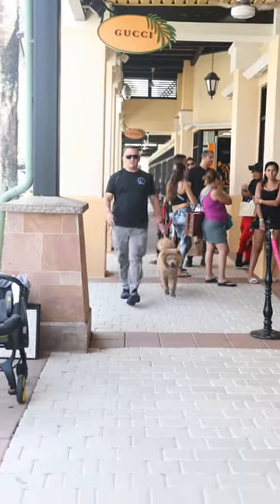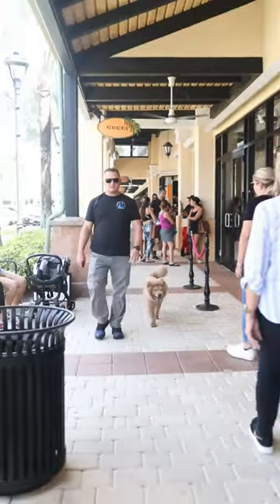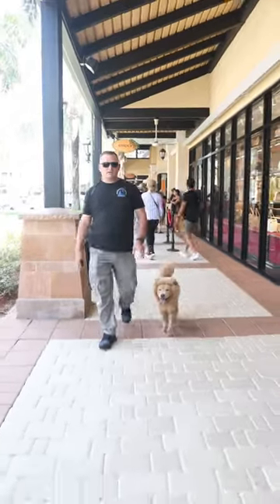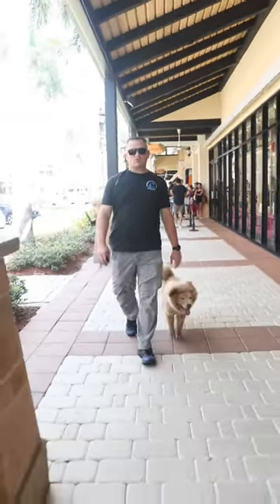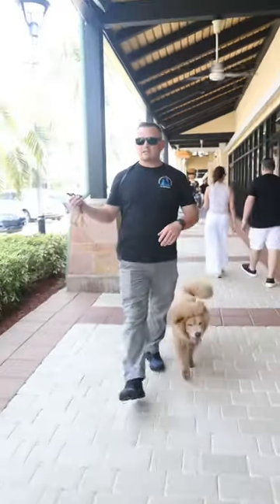Check it out folks, we are here at Sawgrass Mills Mall, one of the largest malls in the U.S., located here in South Florida. We have the amazing Mr. Chow, an awesome Chow Chow finishing up his board and train program with us, and we have him off leash with all these distractions — parking lot right there.